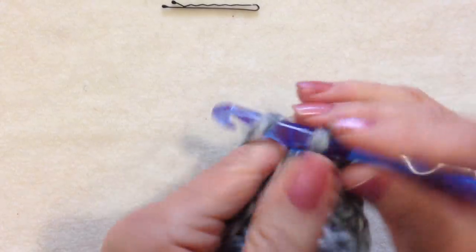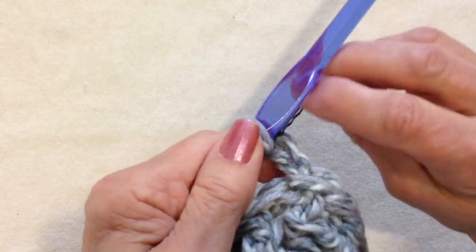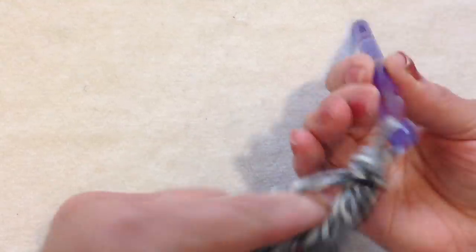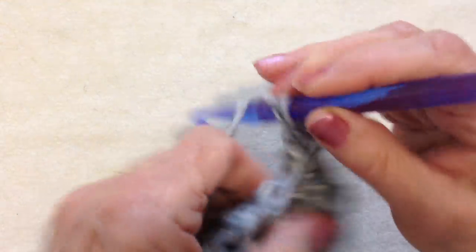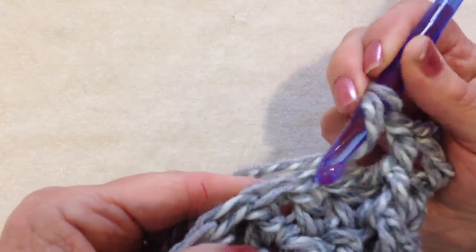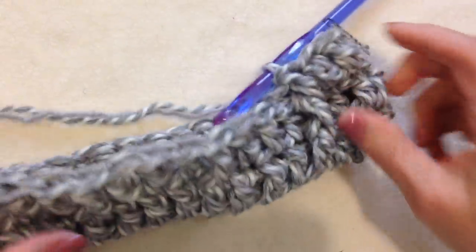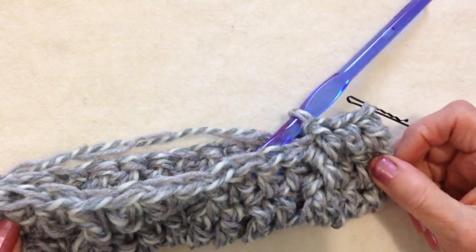Remove the marker, chain 2, and put the marker back in. Double crochet in the next 2 stitches. Every row will now be exactly the same: chain 2, double crochet in 2 stitches, front post double crochet in the next, then double crochet in 3, and front post double crochet in the next. Continue to work around and around until your purse is as tall as you would like it to be.